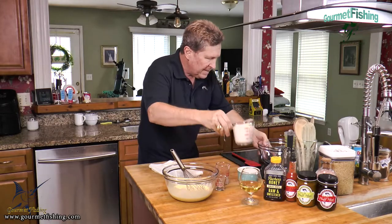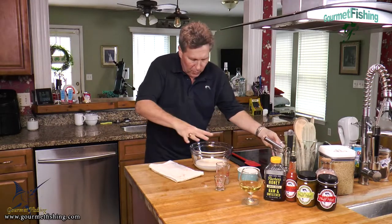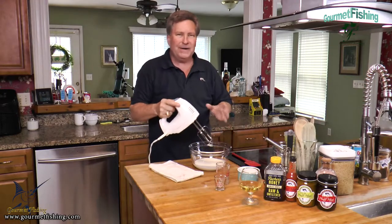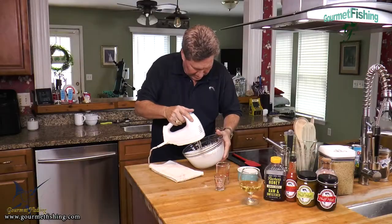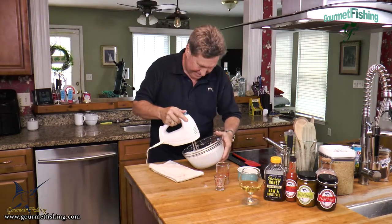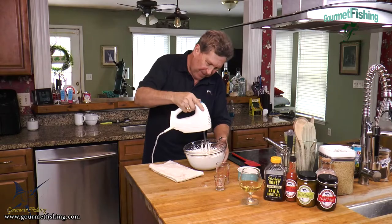Now we need to take our cream — one cup of heavy cream at 36% — and we're going to whip this into stiff peaks. I'm going to use the hand mixer because it would take a while otherwise. Those are almost soft peaks. We're real close to being able to complete the pie. That is perfect for us right there — we don't want it too stiff.